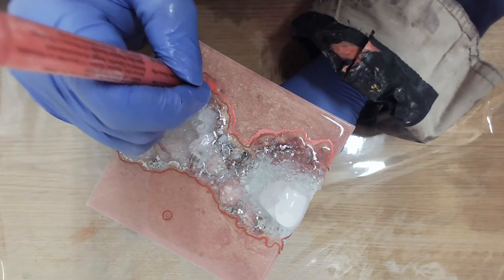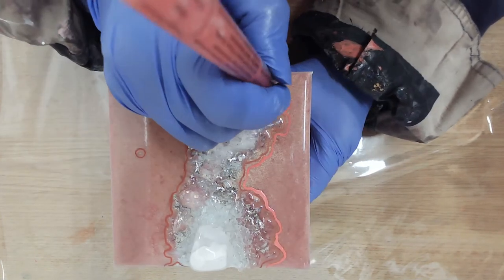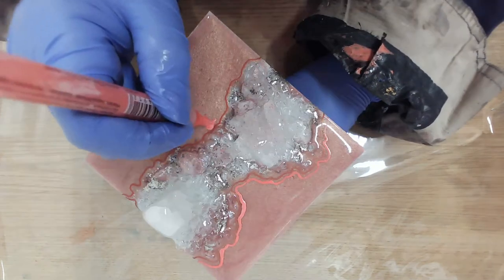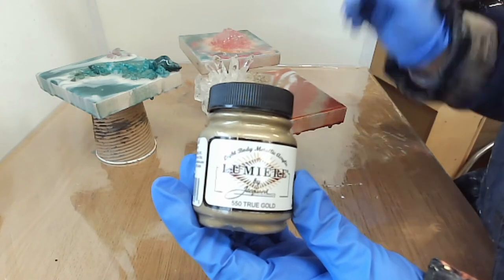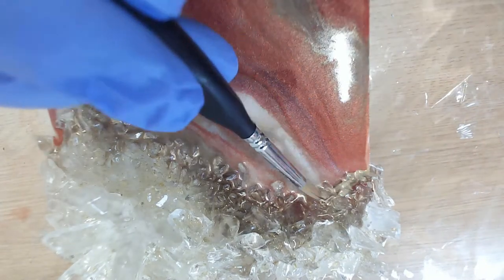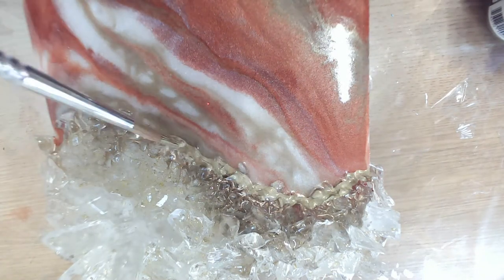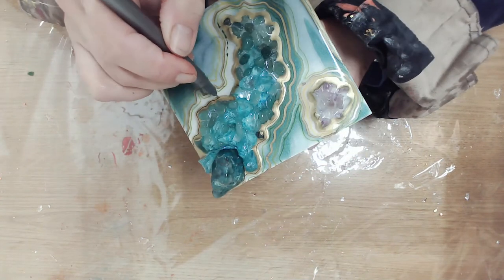When adding geode lines I like to follow the contours of the colours in the resin and the edges of the stones. I quite often will outline the stones using a gilding paint, as you can see me doing here. When that is dry there is the possibility of adding geode lines over the top of the gilding paint, which you can see me doing with this green aventurine mini.